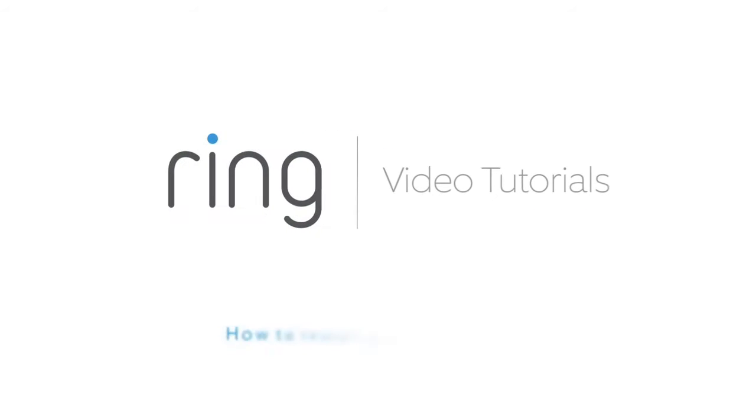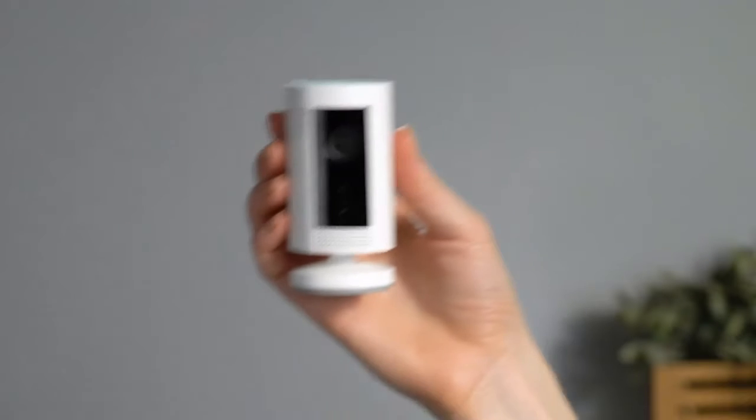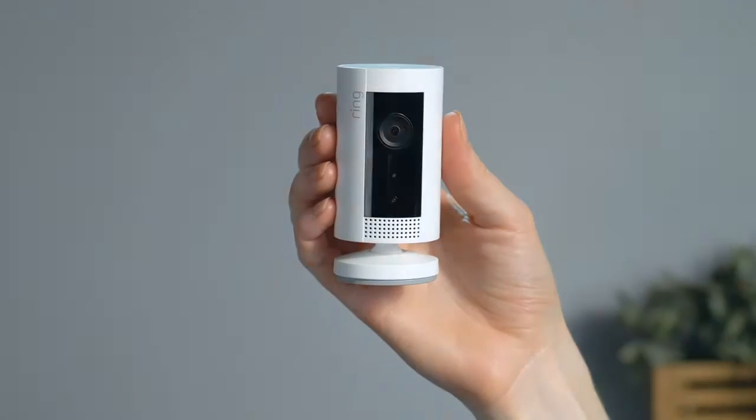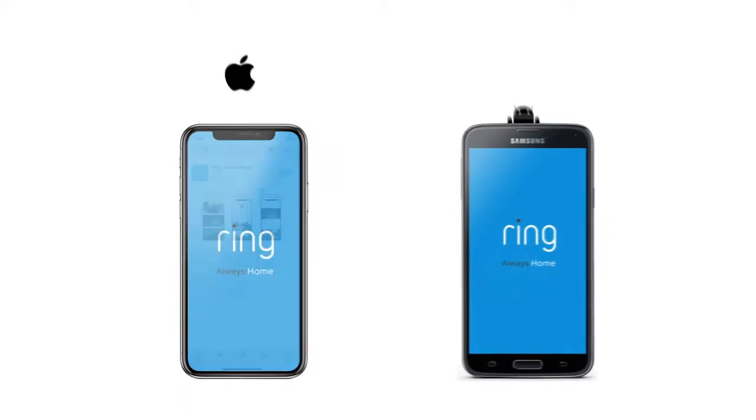This video shows you how to install Ring Indoor Cam, a smart, wired security camera that can be placed just about anywhere indoors. To get started, bring your Indoor Cam to the room where you plan to install it. Now open the Ring app on your phone or tablet — it's available on the App Store and Google Play Store.